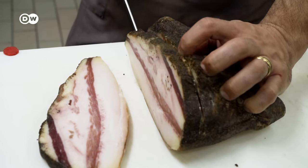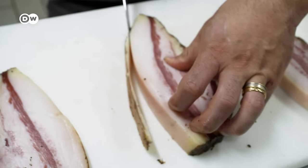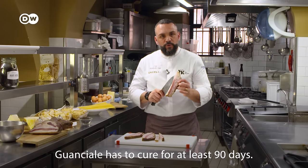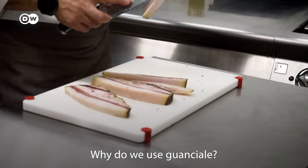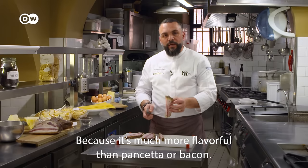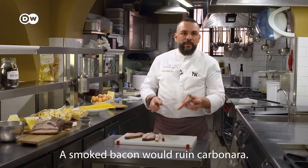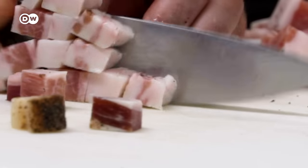Now we come to the guanciale. First, we cut off the crust. The guanciale must be aged for at least 90 days. This is why we use the guanciale — because it's much more flavorful than pancetta or bacon, which will ruin the carbonara because it burns. Then Alessandro cuts the guanciale into large cubes.